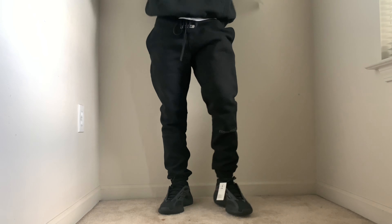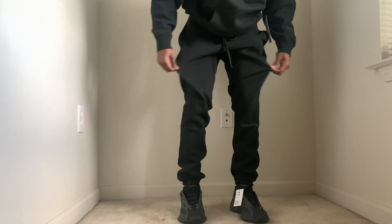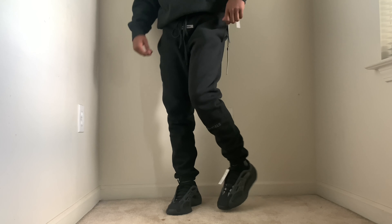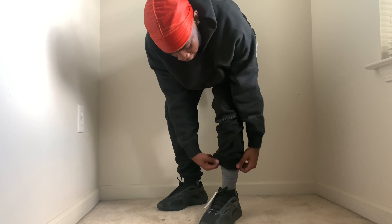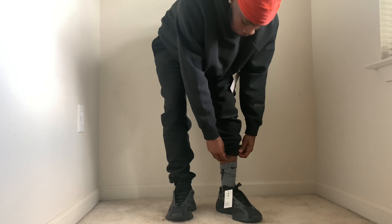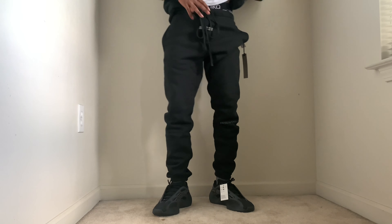Let me show y'all these pants so y'all can see how the pants fit. Y'all see — they a little baggy, but that's how I like my sweatpants. Not too much baggy, you feel me. They match the fit. I like these pants a lot — I like how they got these little taper snaps on the bottom so you can pull them up if you want to.